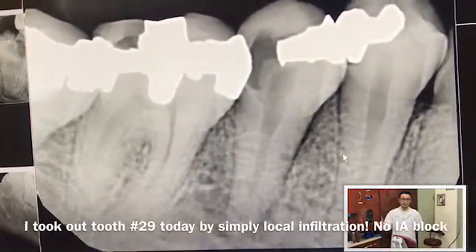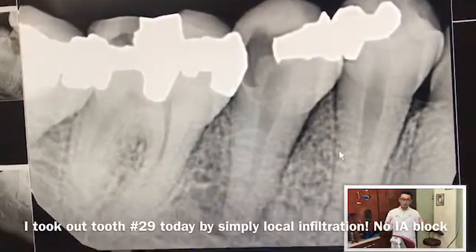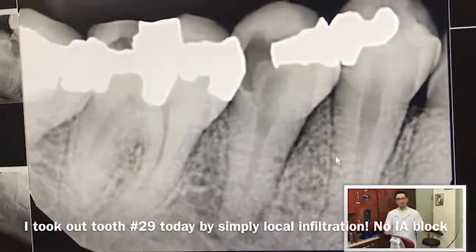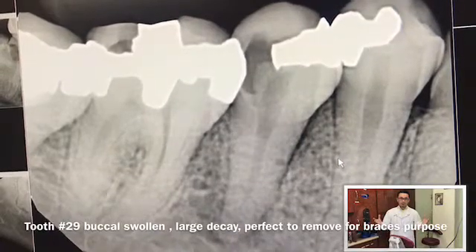The patient wished to have it removed for two purposes. One is the decay, pain, discomfort, and swelling. The other one is for orthodontic purposes. In the future, she needs braces because her lower anterior is very crowded, so the tooth needs to be removed.